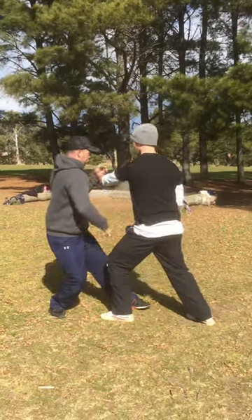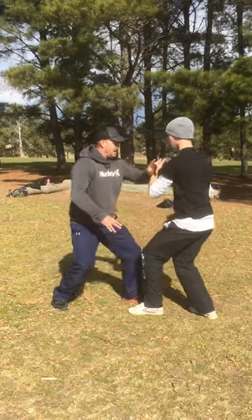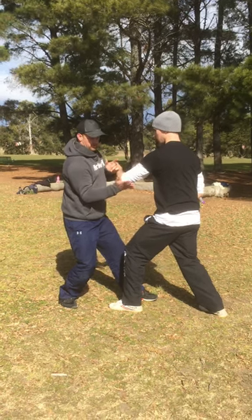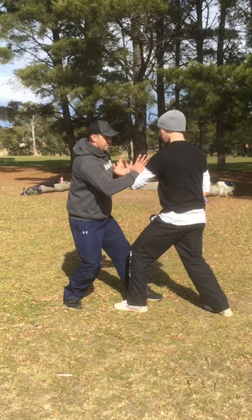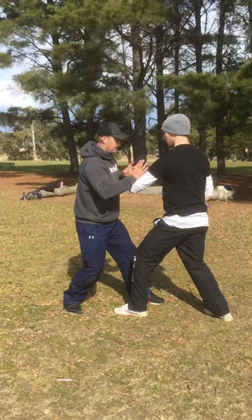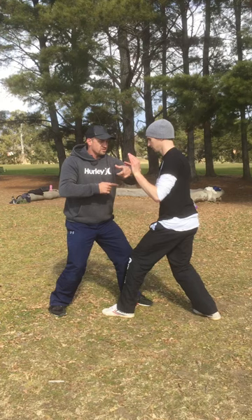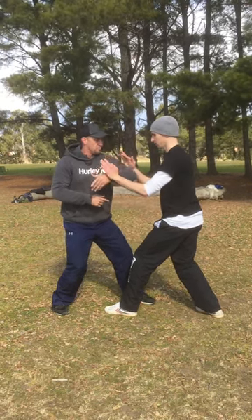So it gets the ward off properly — directions of force, all that sort of stuff. When the other hand comes in, it comes in as early as possible onto this area. So not on the elbow, not here — on that region there. With the idea of, this can very easily just come into there. So he has to have ward off in this part as well.